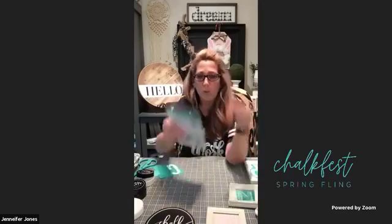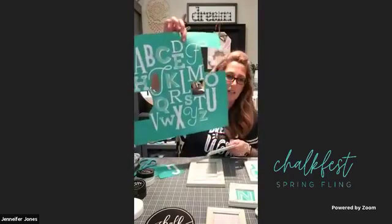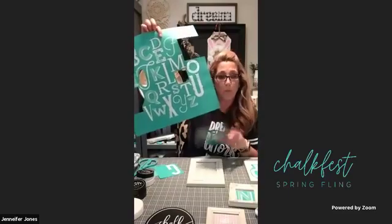All of our transfers are reusable. On the back of all our transfers there are directions on how to peel, print, fuzz, apply, remove, and clean for future use - because they're reusable! When you're done, clean them with water, wipe with a Clorox wipe, let them air dry, put them back on their carrier sheets. For today's giveaway we're using the Eclectic ABCs - comment with where you're watching from and your favorite season. We're also using our monogram transfers, individually sold, about four-and-a-half-inch letters.